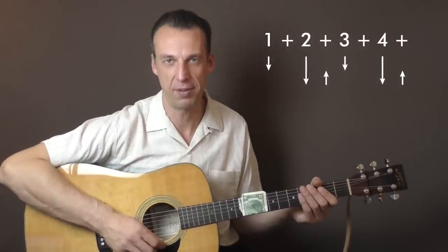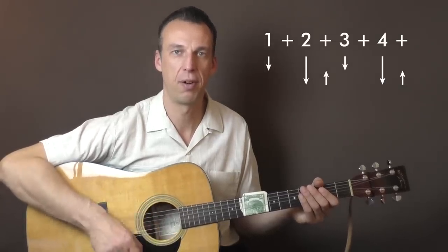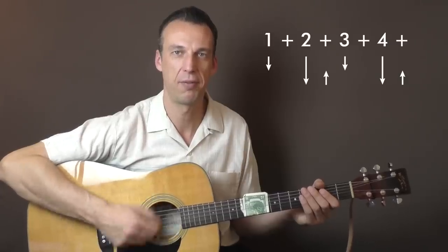Let me put this together — it should sound something like this: one and two and, three and, four and. Let's speed it up.